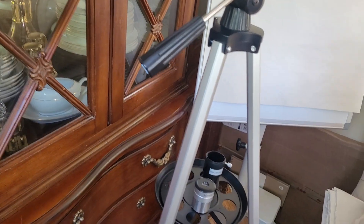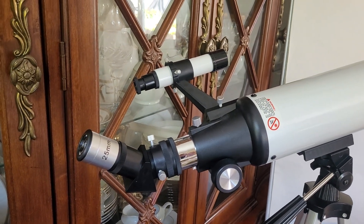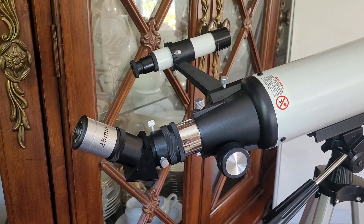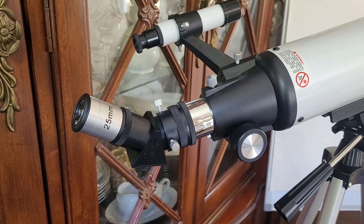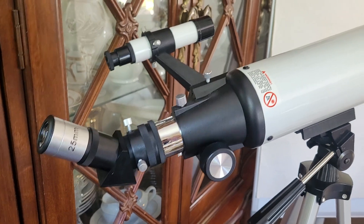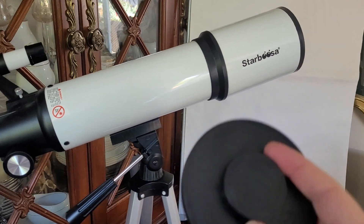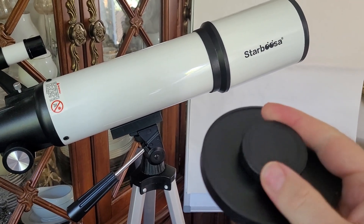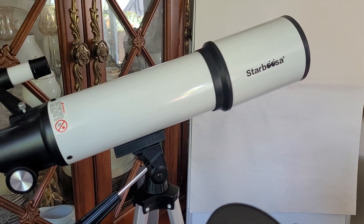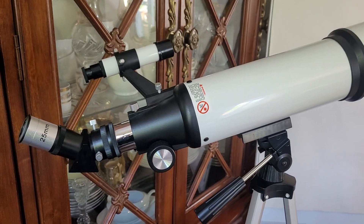But looking through the telescope — I think I used the 10mm eyepiece — you could definitely see the disc of Saturn and you could definitely see the rings dissecting Saturn as well, which I thought was amazing. I still need a bit more practice to get the image really sharp. What I didn't realize was that I'd only taken off the center bit of the lens cap — if I'd had the whole cap off, the image would have been brighter and probably easier to get into focus.